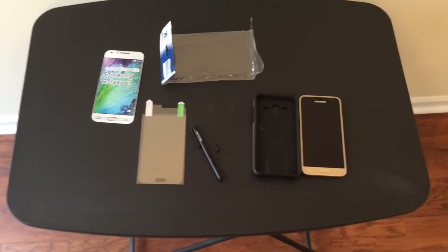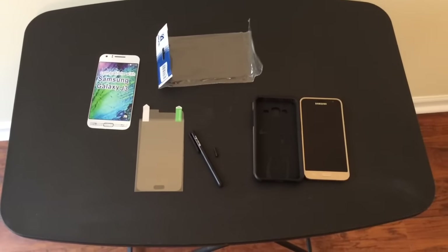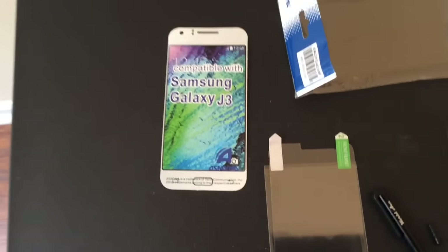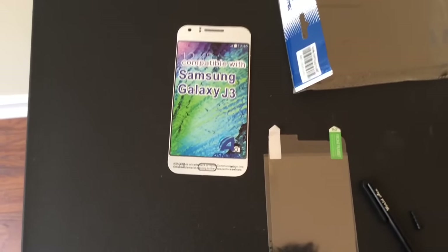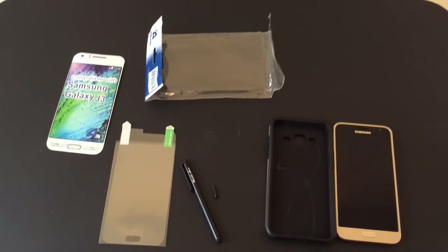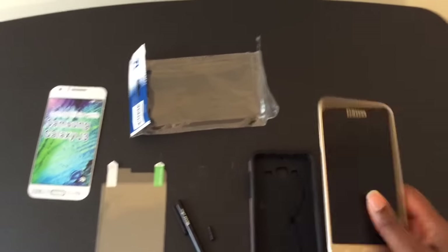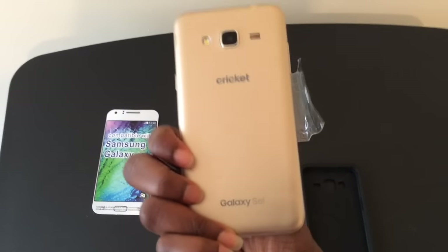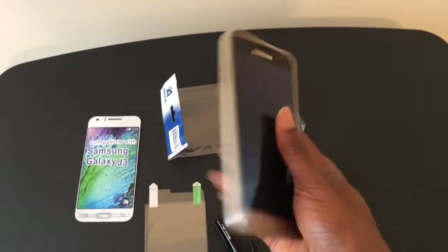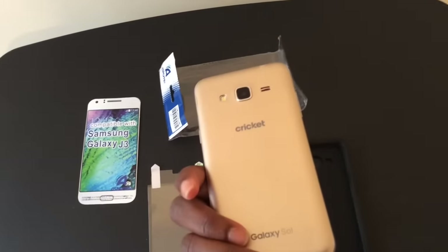Hey there, Erica Swarthy Daisy here. I have a case that I bought from Amazon for $7.95 and it is actually a case compatible with the Samsung Galaxy J3. The website also mentioned a few other phones it was compatible with, so here we have the Galaxy Sol. If you want more information or an unboxing on this device, I'll include the link in the video.